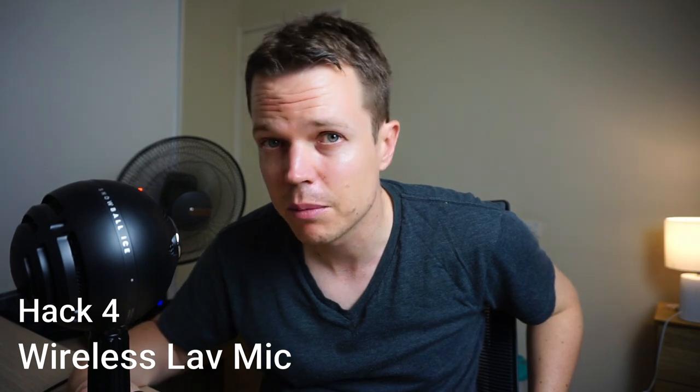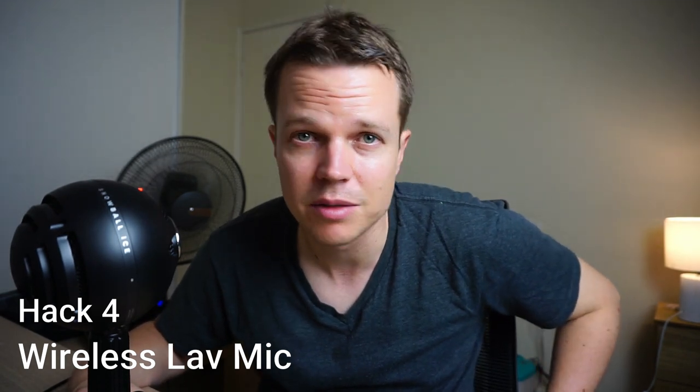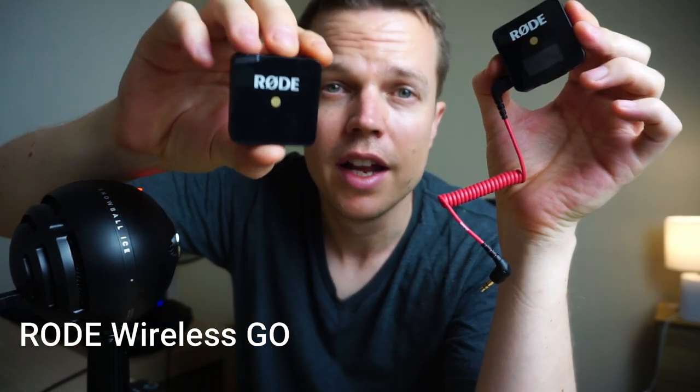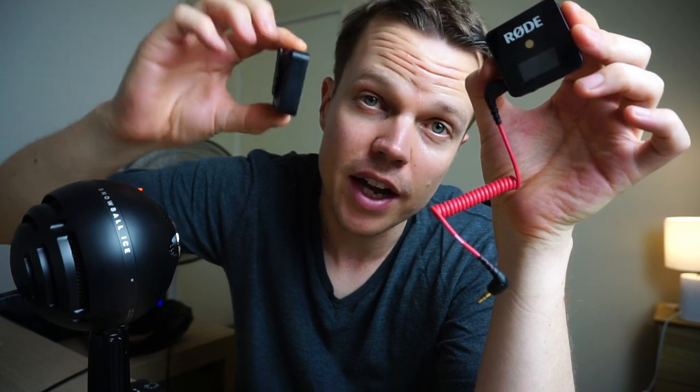The next tip is to get some kind of wireless lav mic for your Sony a6400. This camera actually comes with an external 3.5mm input so you can mount an external microphone. The best thing I've found is the Rode Wireless Go lav mic. You have a receiver on one side and the microphone on the other — they pair up in about three seconds. You need direct line of sight and it apparently works up to just over 200 feet. It's around 200 US dollars, which is expensive, but it gives you a lot of versatility in your sound.